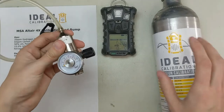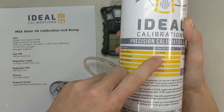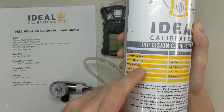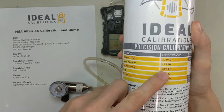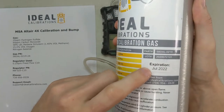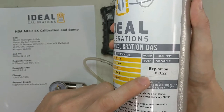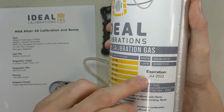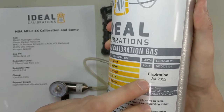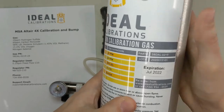Let's get this calibration gas cylinder prepped and ready. First we want to make sure we have the right calibration gas values on here: 20 parts per million hydrogen sulfide, 60 parts per million carbon monoxide, 58% LEL pentane simulant — it might also say 1.45% by volume methane — and 15% oxygen with a nitrogen balance. Next you need to check the expiration. Depending on the manufacturer, it may be anywhere on the label, but it'll always have either a manufacturing date or an expiration date. Typically the expiration is two years after the manufacture date, but it may vary. Ours is a two-year warranty, so make sure you check for that.